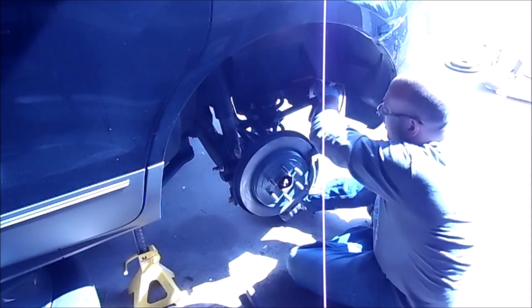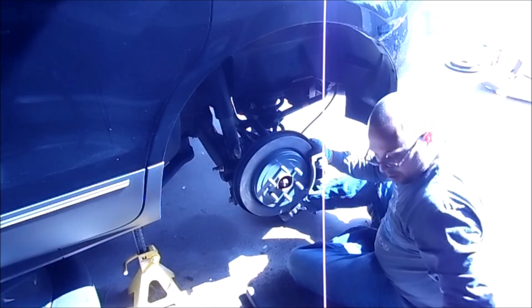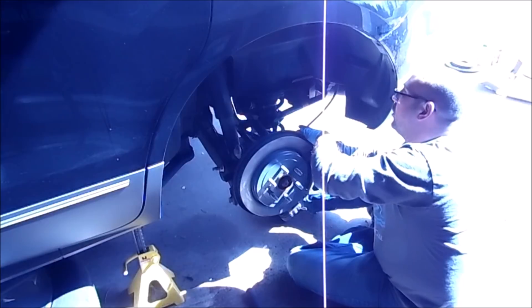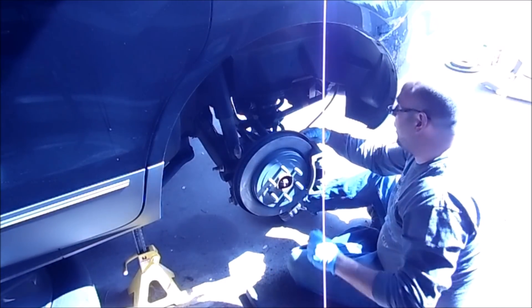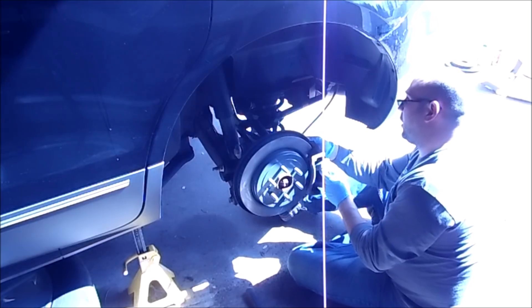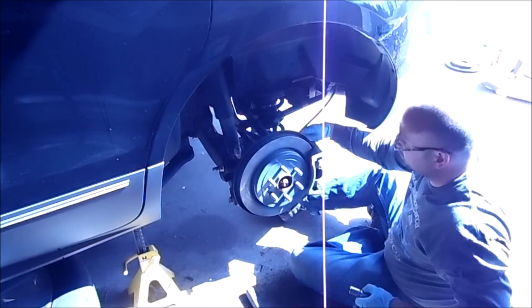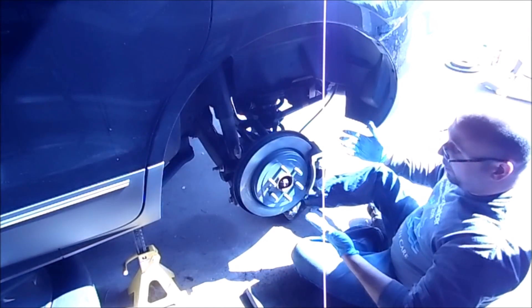Last but not least, caliper back on. I always put the caliper screws in first finger tight, then tighten them down with that 14mm.